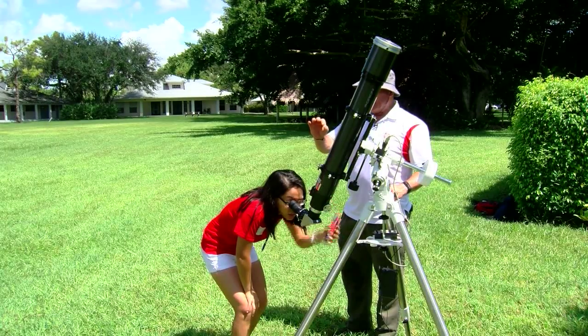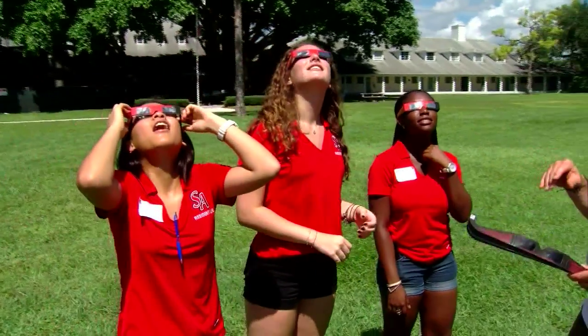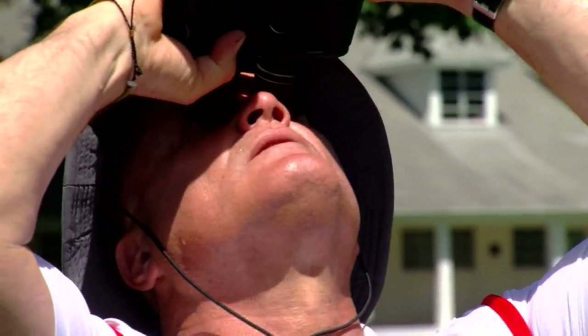Today, Jim Scheidegger will get to share his passion with hundreds of students and their families at St. Andrew's School. They will gather here at the courtyard to see a historic sight through the eyes of three telescopes. It's a sight Jim's been waiting for, for years.